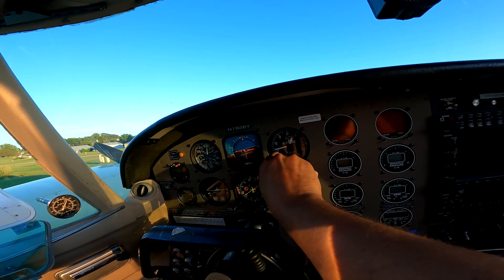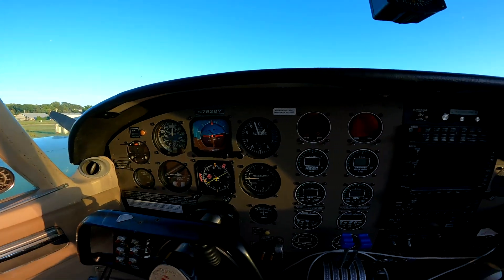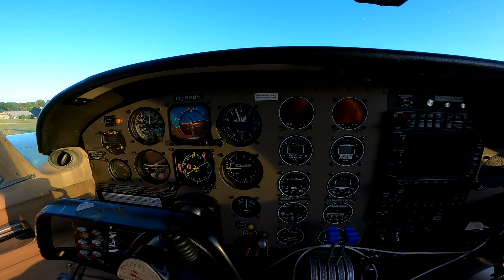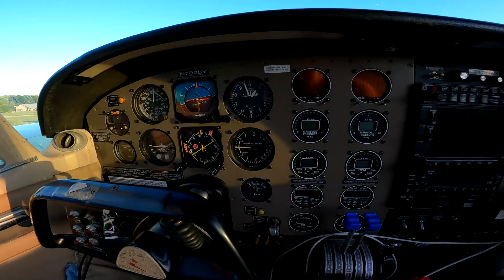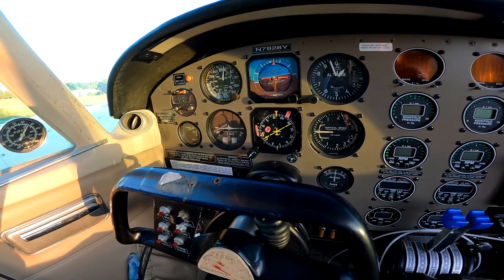Field elevation - we've got really high pressure today, so the field elevation is about 950 here, and that's 30.2 on the altimeter. Vertical speed indicator is next.